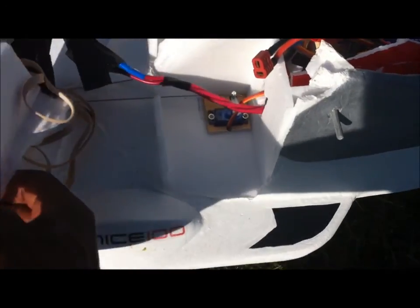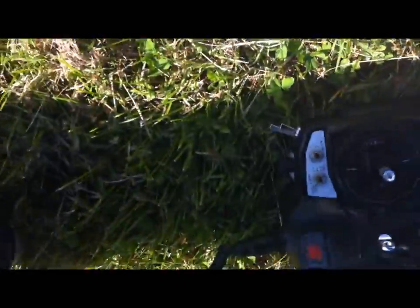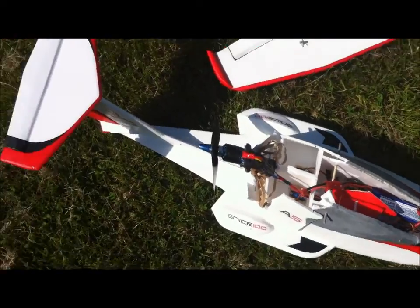Basically the whole motor pod has come off, but it was a clean break so that can pretty much be glued right back on. The actual motor mount seems to be still intact and strong. So that goes back on — I found all the pieces, all the breaks are pretty clean. I'm thinking I'll probably rebuild it; shouldn't take that long.